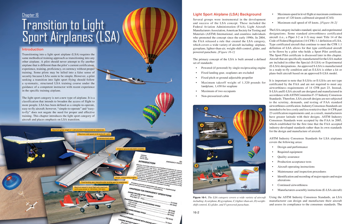Maximum stall speed of 45 knots. The LSA category includes standard, special, and experimental designations. Some standard airworthiness-certificated aircraft, such as a Piper J-2 or J-3, may meet 14 CFR 1.1 definition of LSA. Type-certificated aircraft that continue to meet the CFR 1.1 definition of LSA may be flown by a pilot who holds a sport pilot certificate.